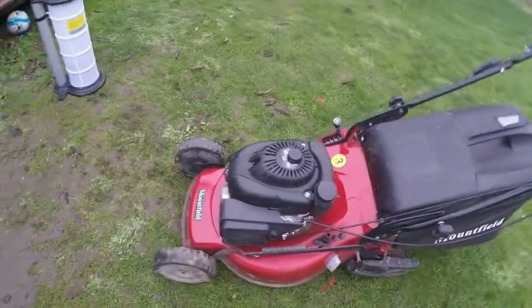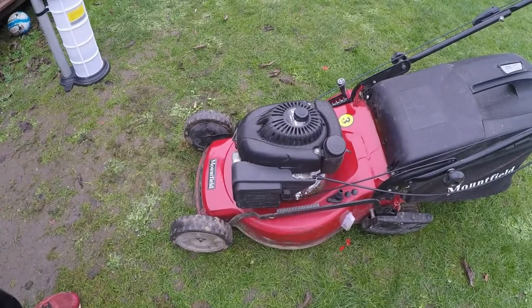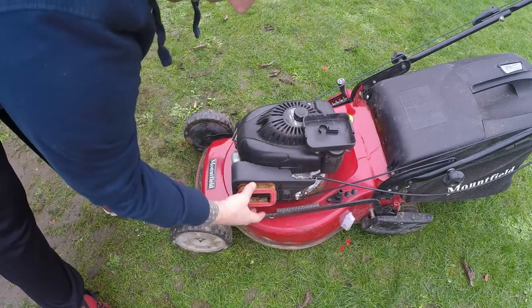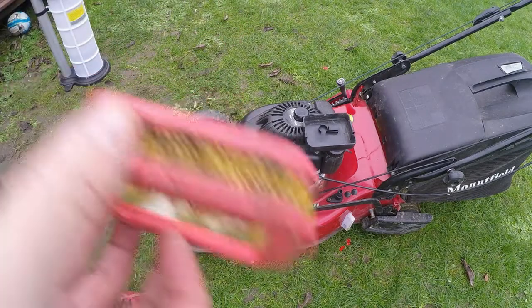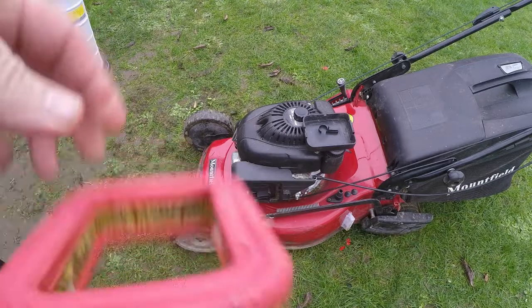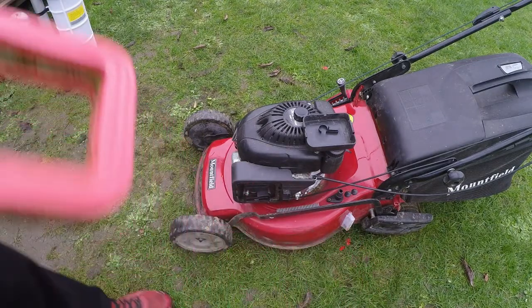We're now going to move around to the other side and have a quick look at the air filter. The air filter is located on this side of the engine. Simply pull the tab back and take the housing off and then we can remove our air filter. And as you can see, this is the part I was waiting for — it's not a part I stock, but as you can see, it's filthy, it's blown, with all types of residue on the inside. So that's not good for anything at all.